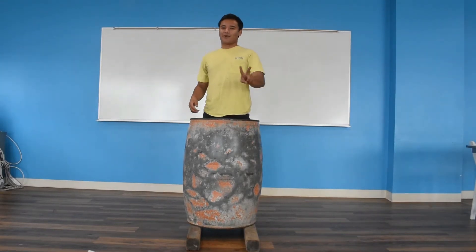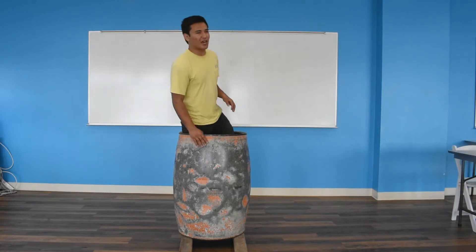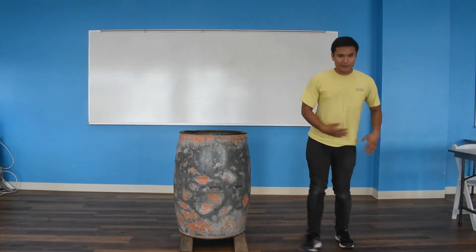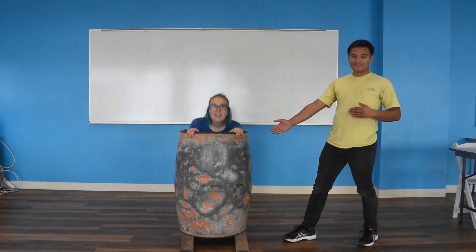Hey guys, welcome to part two of our scuttlebutt tutorial. Today we'll be showing you two different techniques to help you tie a barrel knot. To help demonstrate those techniques, we have my friend Rachel. Hello, I'm Rachel.